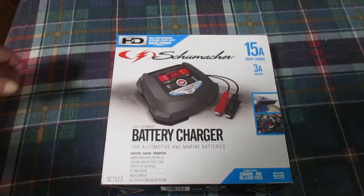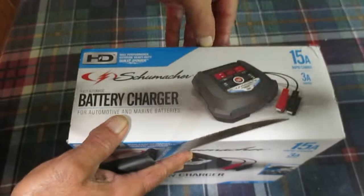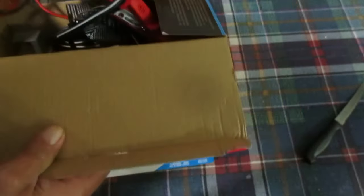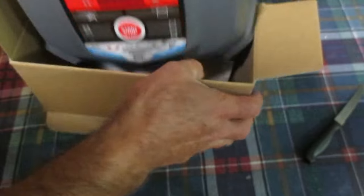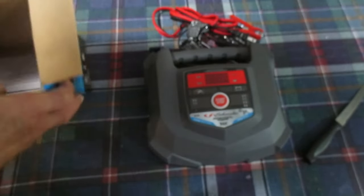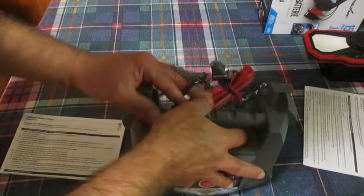There was also a cheaper version of this unit, which I believe is around $50, but it was a 10 amp unit. Let's see what we have inside — this is pretty much a self-contained unit; it all comes in one piece.